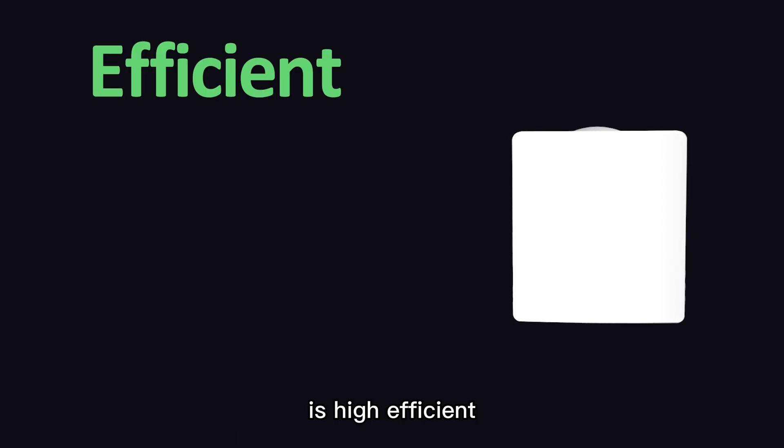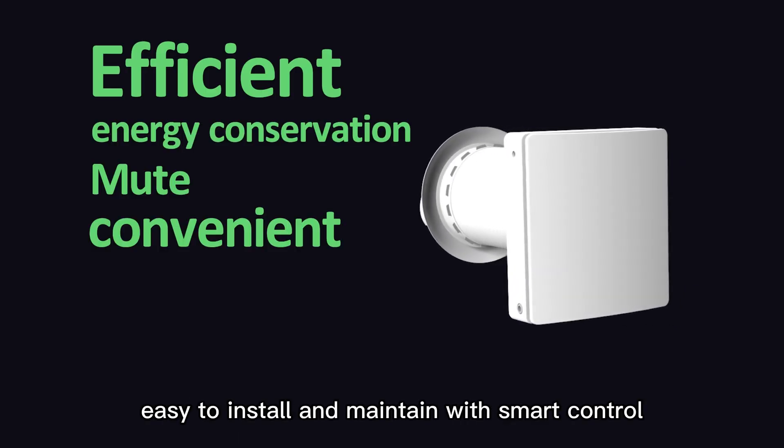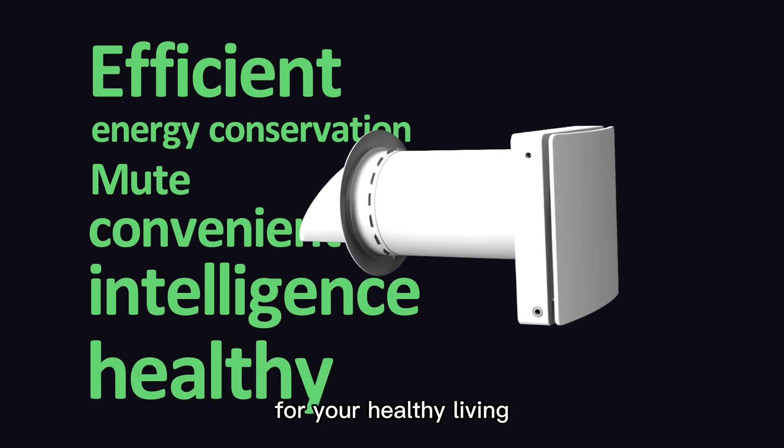Ecopair Plus Series Single Room Energy Recovery Ventilator is high-efficient, energy-saving, with silent operation, easy to install and maintain with smart control. It's the perfect ventilation solution for your healthy living.